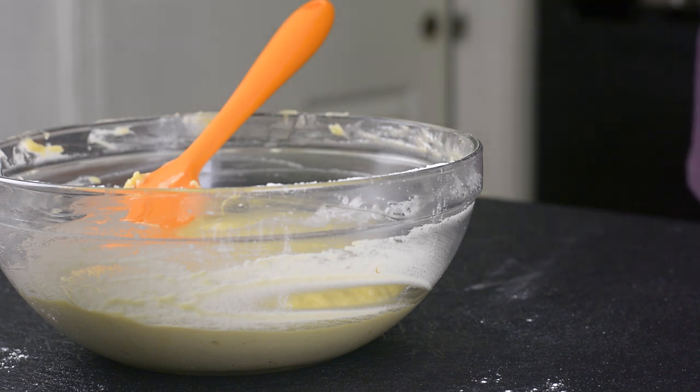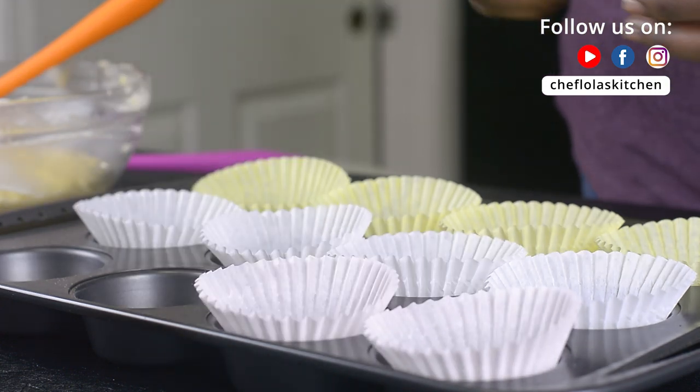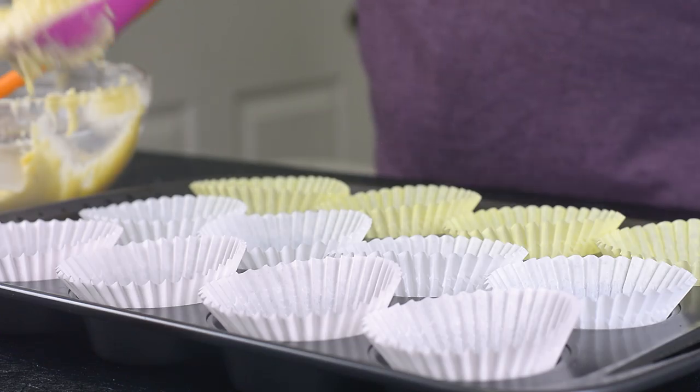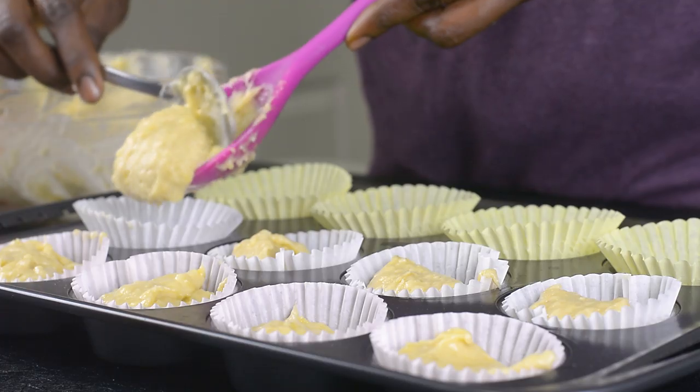It's now time to put this inside the muffin pan. I've got my muffin pan here — I'm just putting my liner inside. If you don't have liners, feel free to just spray it with a good cooking spray. I'll go ahead and scoop the batter inside each of the muffin cups.